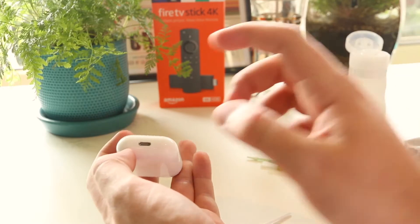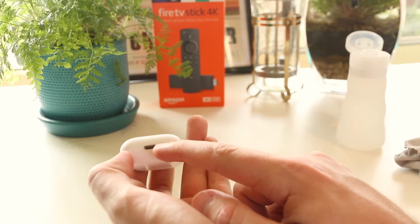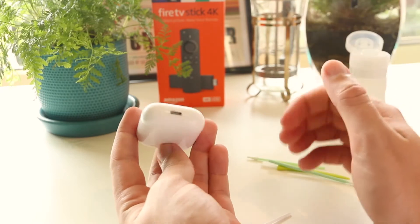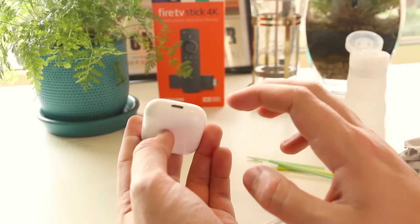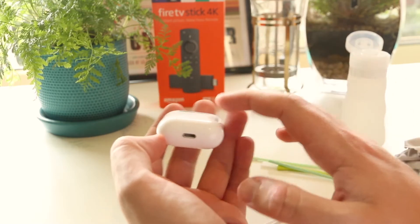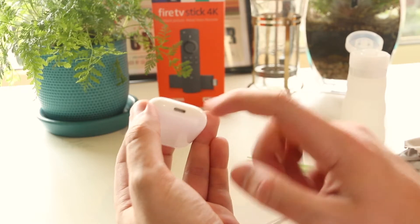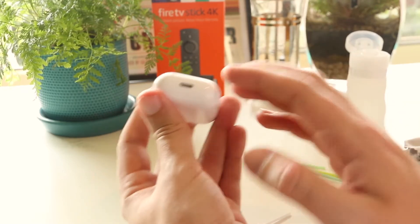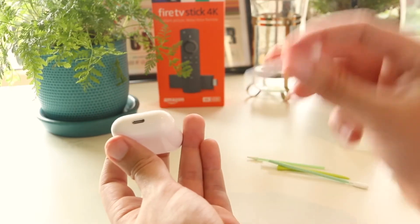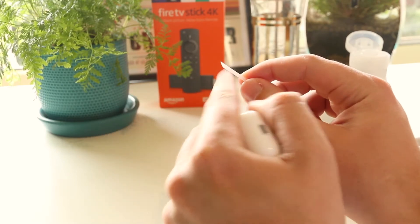The next thing I recommend is to dislodge or clean any dirt that may be built up in the lightning charging port. This is incredibly important especially if you're having any issues or glitches with your AirPods, as this can actually prevent the case and the AirPods themselves from charging. So to clean the charging port, you can use a Q-tip — I've cut this on an angle so I can scoop out any material that may be stuck in there.